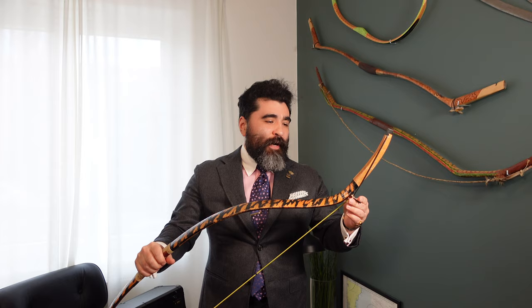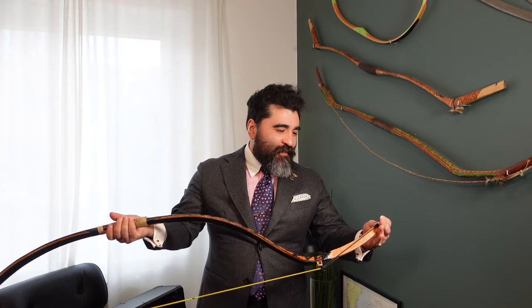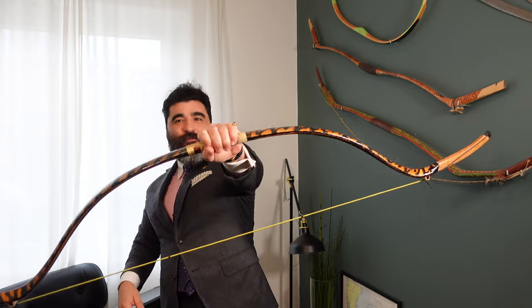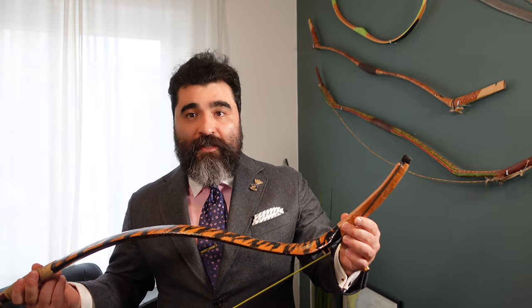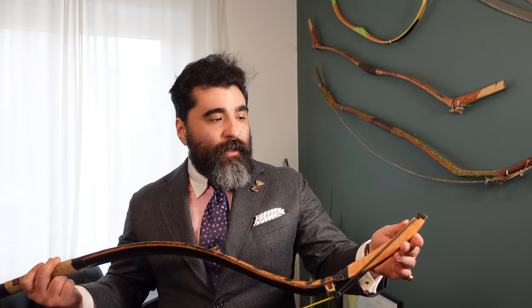It took quite a while to remove the plastic wrapping, but overall it looks good — what do you think? Before going into the specs, measuring the bow and weighing it and whatnot, let me share a few things about this bow, especially the people who were involved in making it. First is the bowyer.